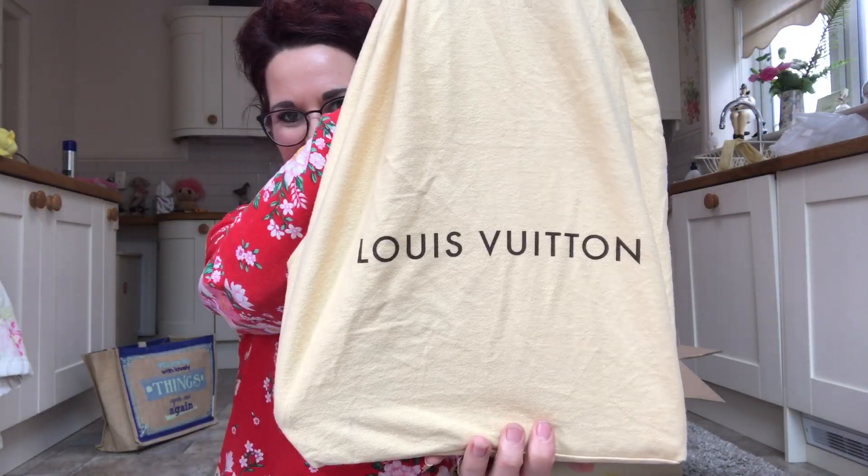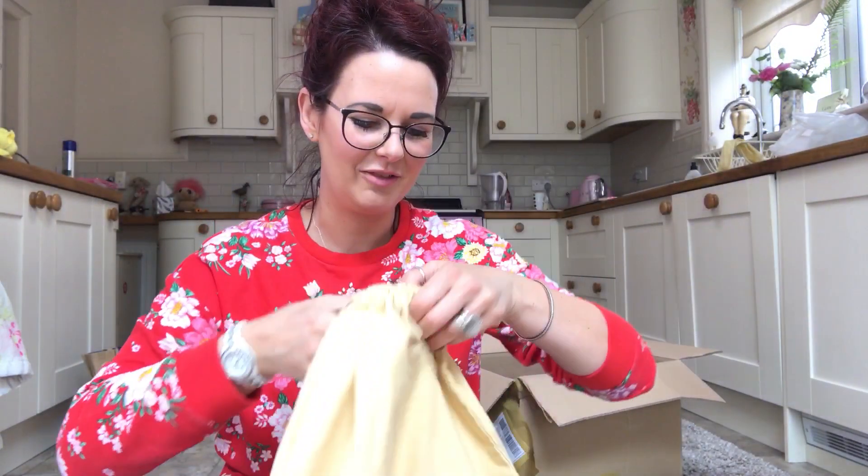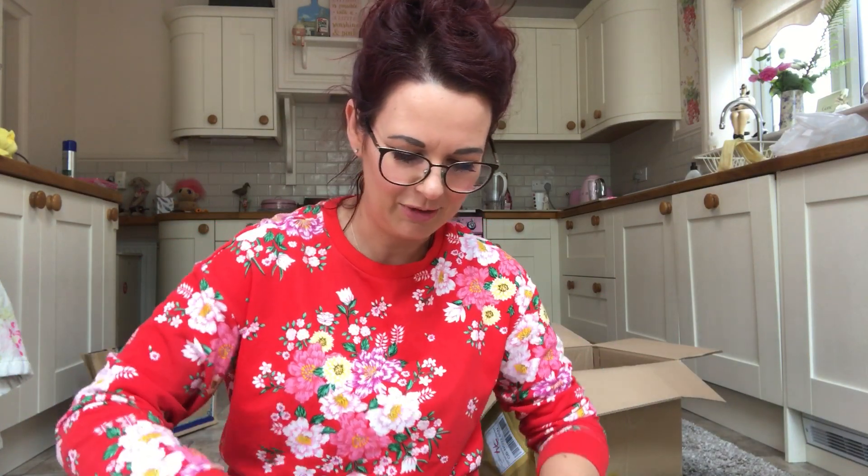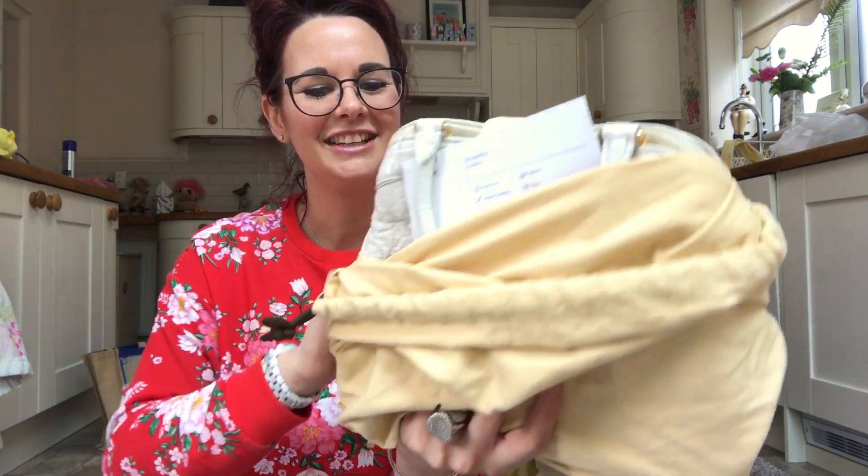Here we go — my favourite make. I do feel like I've not bought any Louis Vuitton for ages; the last few bags have been Gucci. I'm so scared.